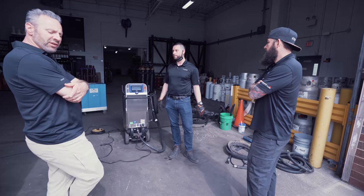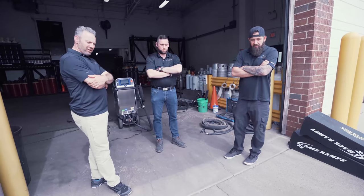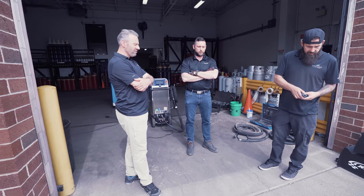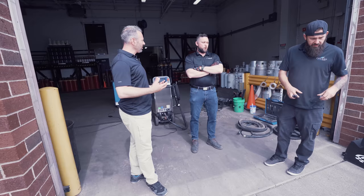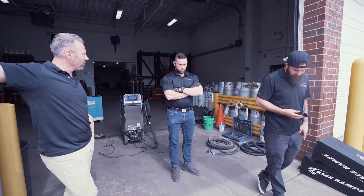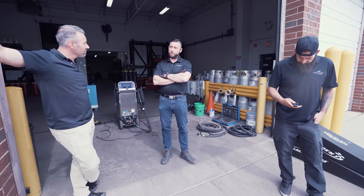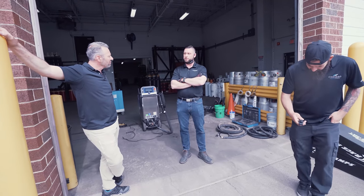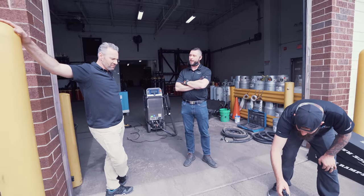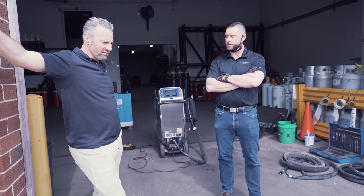We've cleaned stuff like this with pans, brushes, degreasers, and it gets done. Are you mostly selling speed, or is there some other benefit? Detail cleaning — hitting hard to reach areas. In the food industry you can't use the cleaners we'd use to degrease this. There's also disassembly and reassembly savings — not having to take things apart as much, so a lot of it is labor savings.